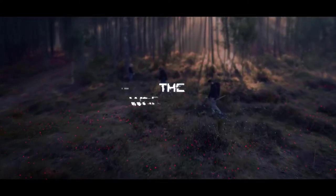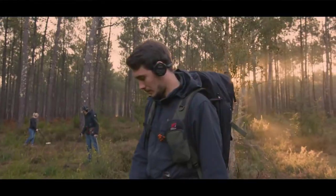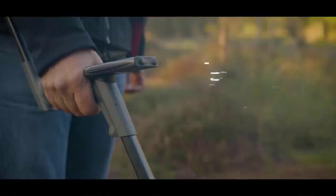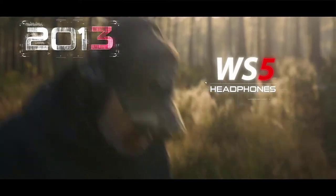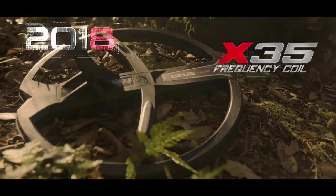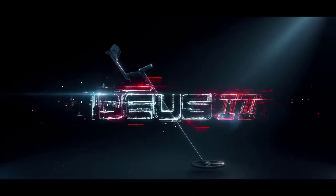XP Deus — the world's first fully wireless metal detector. Powerful. Ergonomic. Lightweight. 10 years of evolution. They thought it was impossible. Then XP did it. Deus 2.